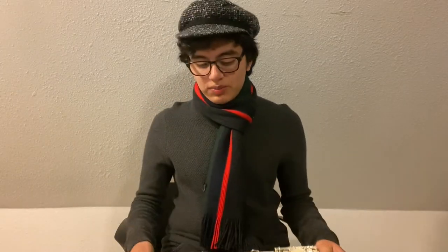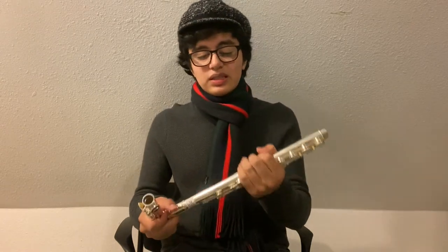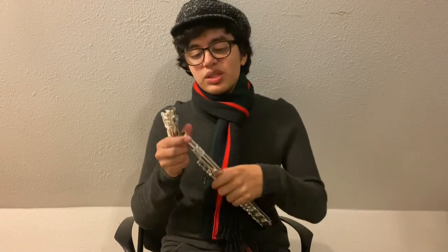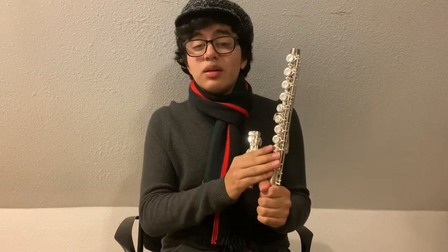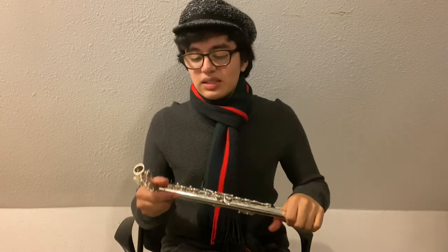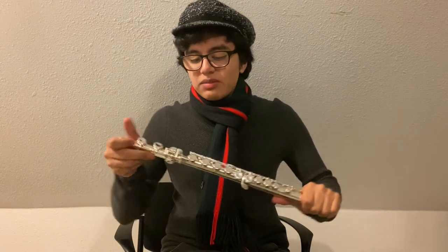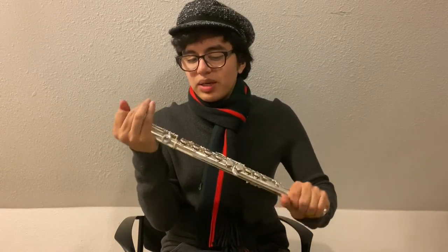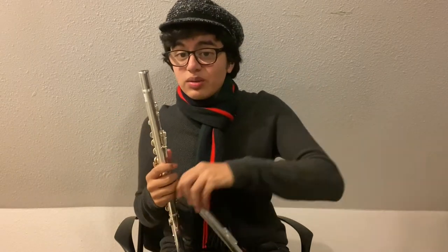Assembling the flute is rather simple. Let's start with the body and the lower joint. Anytime we assemble the flute, we want to make sure that we are not applying a lot of pressure onto the keys, as doing so will risk bending the keys and damaging your instrument. You'll see one side of the body that is full of keys and one side that is not — grip the side without keys and go ahead and attach the lower joint onto the body.